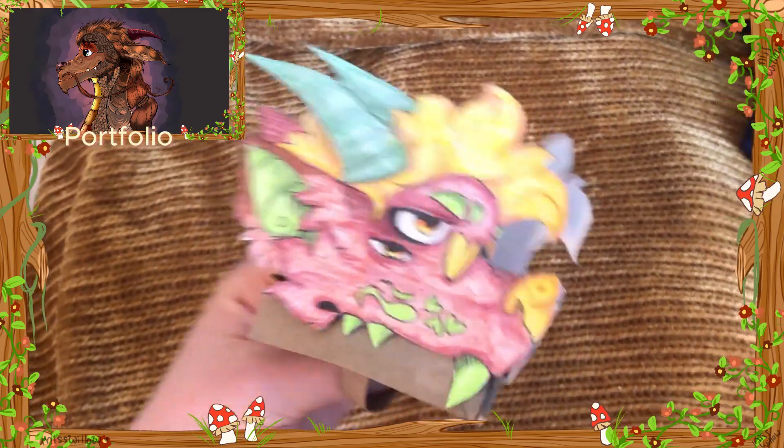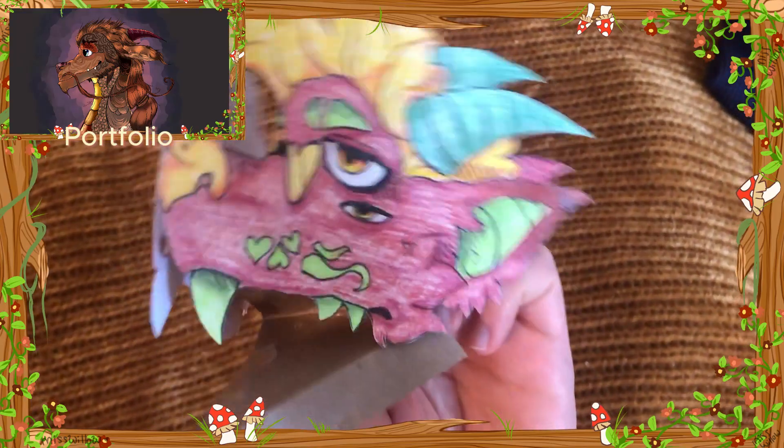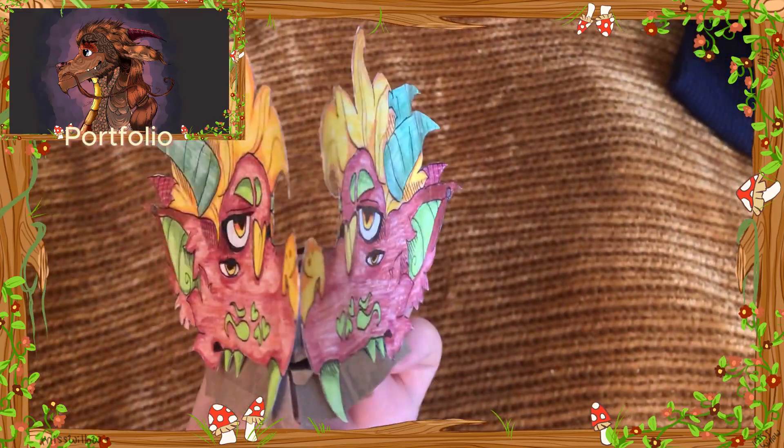I had to cut the cardboard paper at the bottom a bit so that the jaw wasn't too stiff. But all in all, this came out very nice in my opinion. The eye shape works from the front better, even though I wouldn't recommend taking its picture that way.